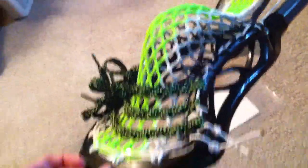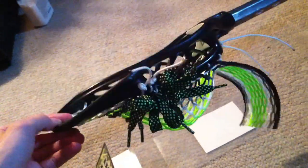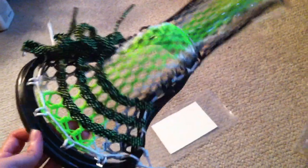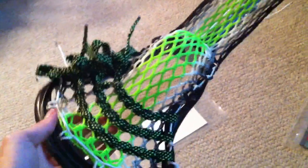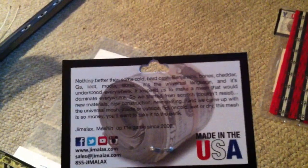It doesn't look like any other companies are going to be able to replicate it because their trademark is already in process to be a registered trademark. If anybody is curious about these designs in DMG mesh, they can be made — they're probably going to cost a little bit more because it's wax mesh and I do it all by hand. If you guys have any more questions, let me know at dmg180@gmail.com, or if you want to email Jimilax directly, you can do that at sales@jimilax.com. Alright guys, take it easy — we'll talk to you soon, have a good one, peace.